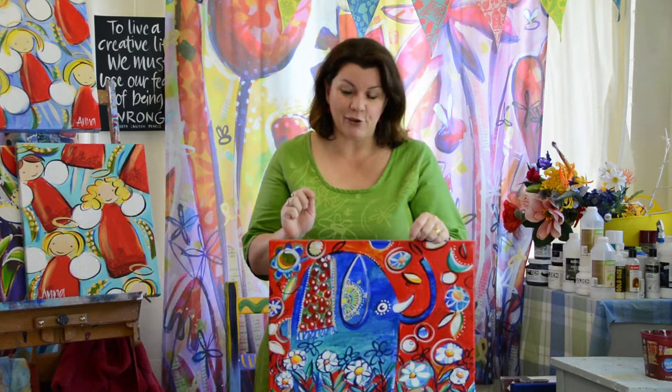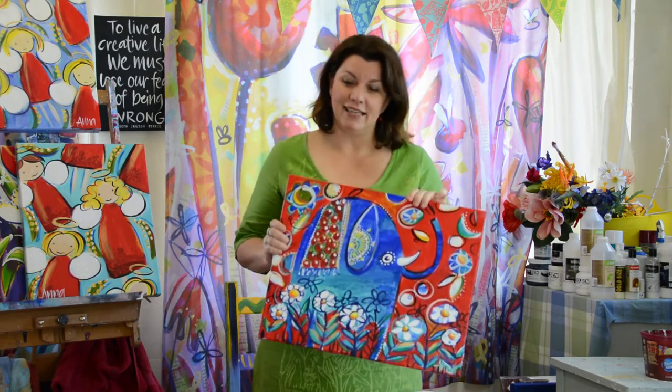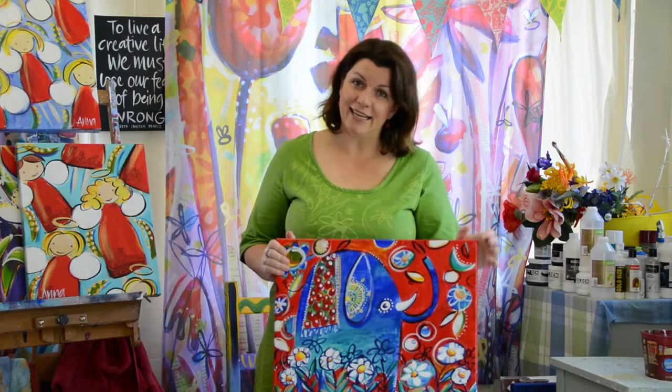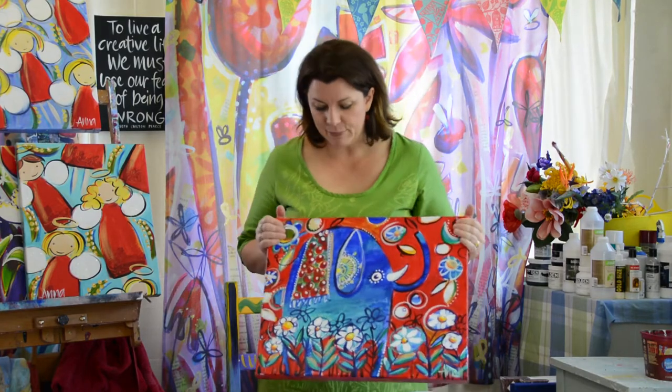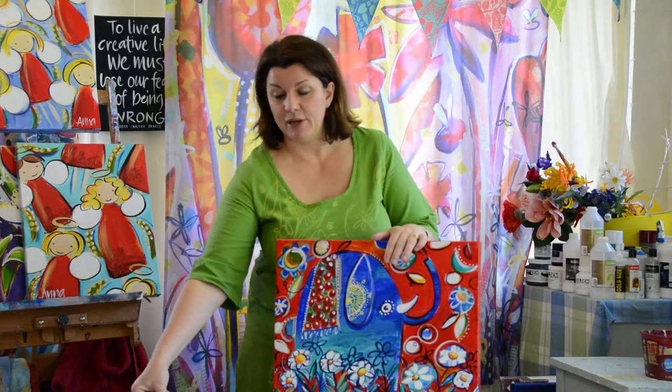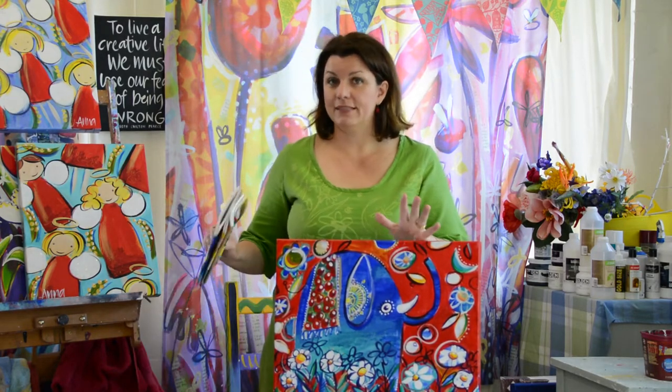So today I'm going to demonstrate it for you and we're going to turn a painting like this — it could really be any painting. You could get a painting from an op shop, or just one that you've had enough of. If you own it, you can do whatever you like with it, really, unless it's an absolute masterpiece, in which case you'd be crazy. But if it's something you've enjoyed but it's past its time and ready to be reused in another way, this is the project.